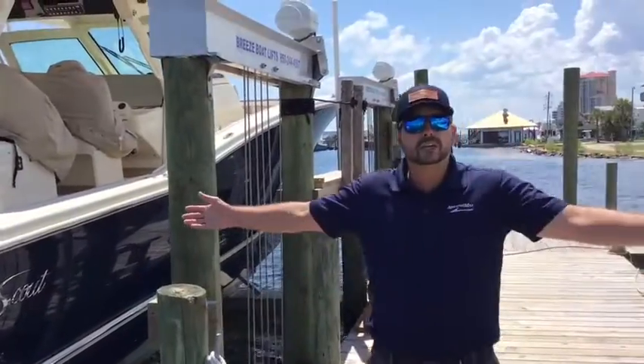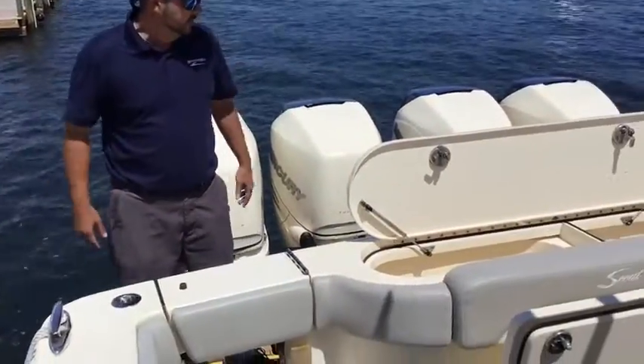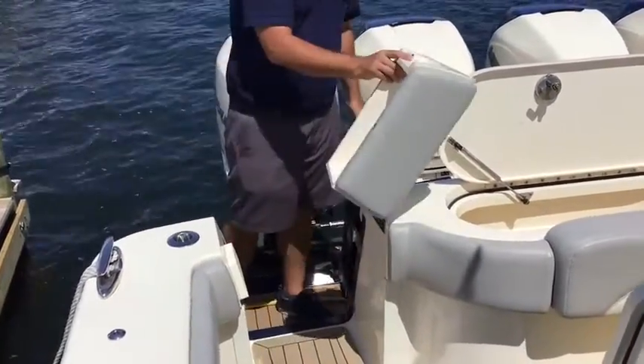Let's go ahead and hop aboard — here we are on this massive transom area on the 420 Scout. It also has some rod storage right here on the back, and right here is easy access for the transom walkthrough.